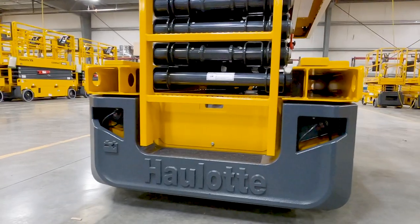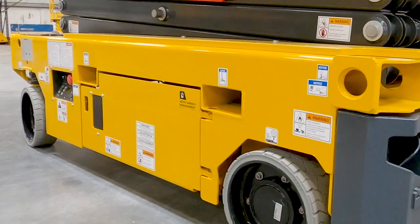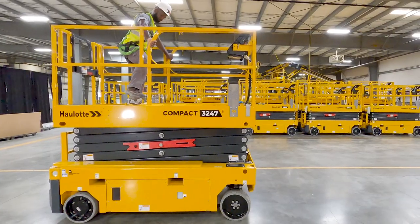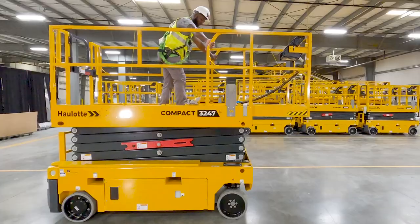Forklift pockets are located at the rear and on both sides of the machine, giving you maximum versatility for transportation. All platforms extend 3 feet, creating a generous 11-foot workspace that safely accommodates at least two people and their equipment.